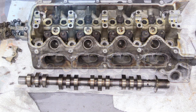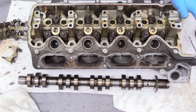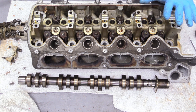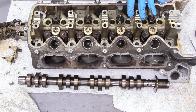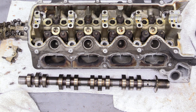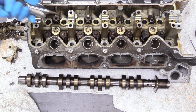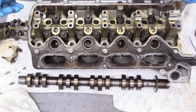We can remove the lifters as well — there are three per cylinder and these can collapse and go bad as well. Toss these and get new ones. This is not something you want to cheap out on — this is really critical engine stuff, so spend the money and get something good.